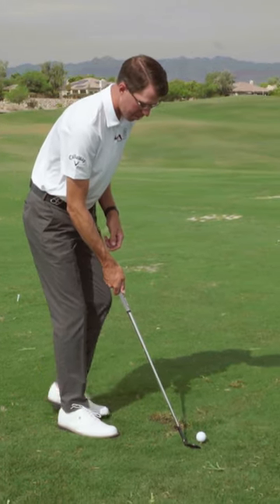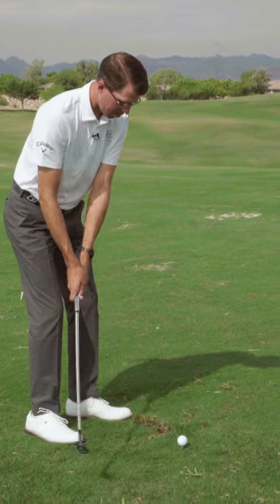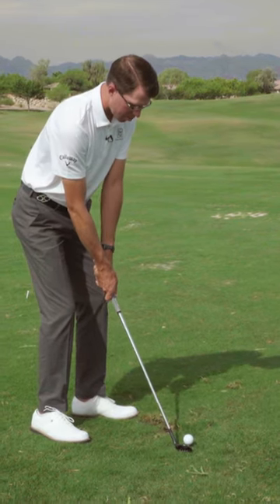We're going to go into our hip-width stance, square face — everything we would do to normally hit a 50-yard wedge shot — with our appropriate length of swing.